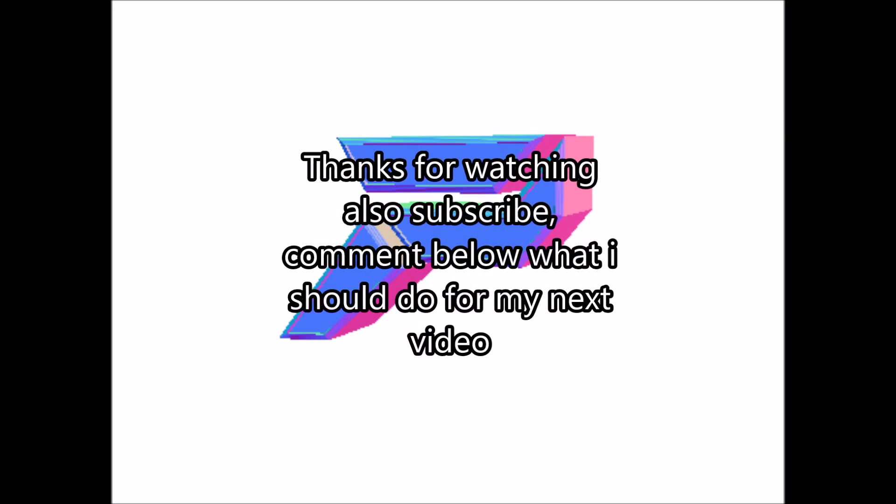Other than that, that's basically it. Comment down below what else you want to see — I've never done a setup tour before so this is a first. Don't forget to hit that subscribe button and I'll see you guys in the next one. Peace!